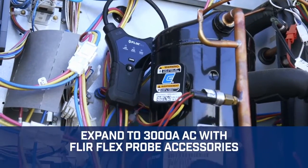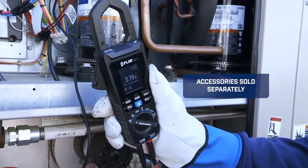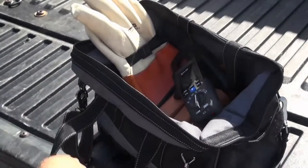The CM174 is even expandable to 3000 amps AC with FLIR Universal Flex Current Probe accessories. That's a powerful clamp meter that also happens to be just the right size to fit comfortably into your pocket, so you can keep it on you wherever you go.